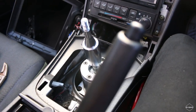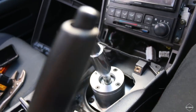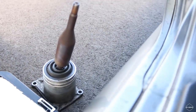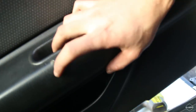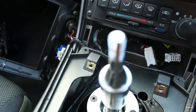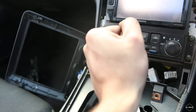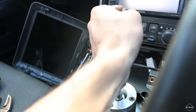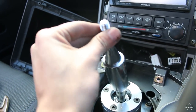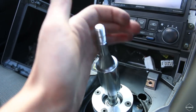Now that looks really good — it's so much better than the old one. And look at the old one's play — it's really bad. With the new one: first, second, third, fourth, fifth, sixth, reverse — look at that, no movement. Just a tiny bit of movement but nothing compared to what it was.